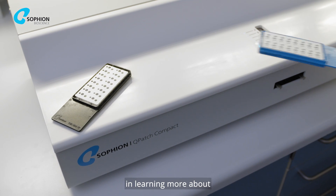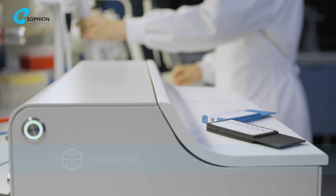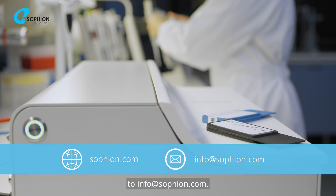If you are interested in learning more about Q-Patch Compact, please check our website sofion.com or send an email to info@sofion.com.